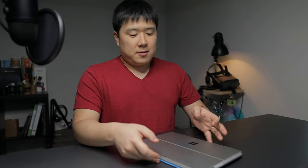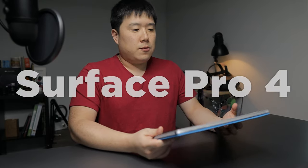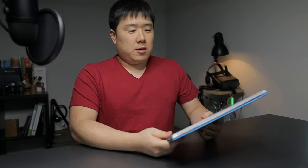Hey, it's Joseph here. I've got a little bit of sad news as I have to let go of my dearly used, four-and-a-half-year-old Surface Pro 4. This specific laptop was actually launched in October of 2015, and I bought it in December and have been using it since. Up until now it served me very well.